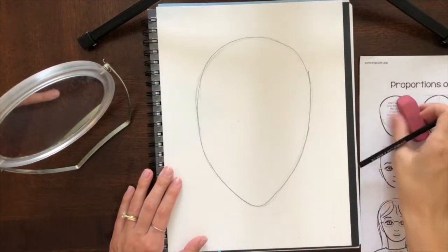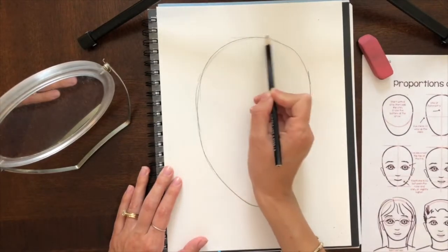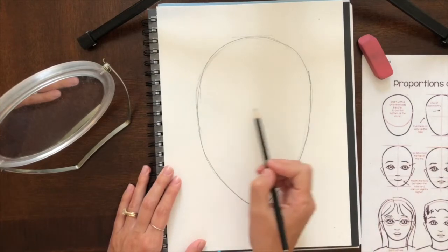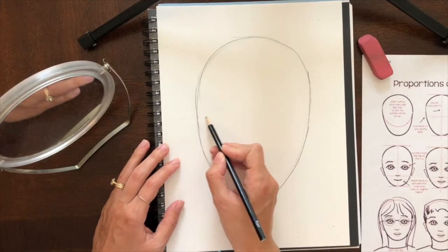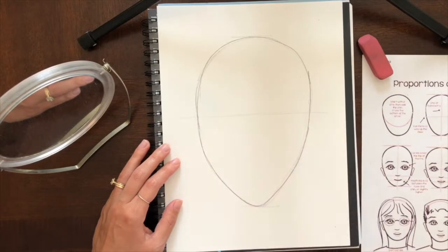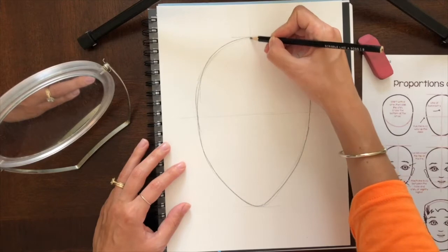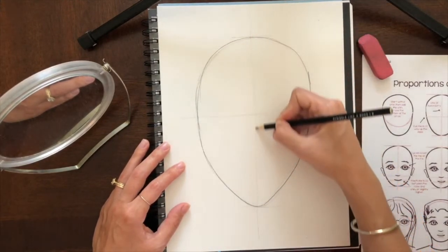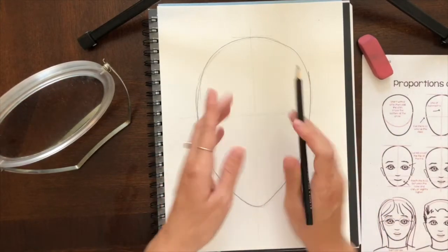Once I have the head shape that I like and I erase what I don't want, I'm going to put in some guidelines. The top of my head is here, the bottom is here. I'm going to go halfway in between and draw a really, really light line — I'll have to erase it — and that's where my eyes are going to go. Then I'm going to draw a line that goes straight down the middle of my face, also really light, to show the middle of my face so I can do both sides symmetrically.